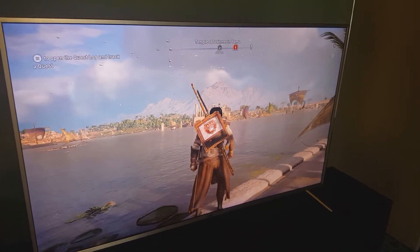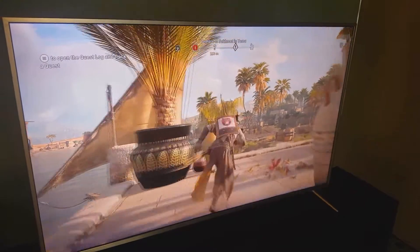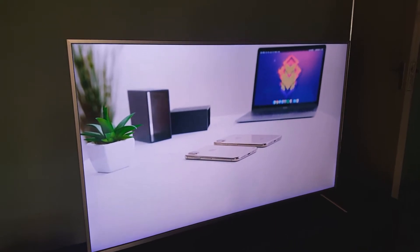This TV supports HDR and I tried it with some HDR games — it didn't disappoint. The colors were vibrant, the picture clarity was pretty good. I also played some 4K videos on it and it didn't disappoint there either.